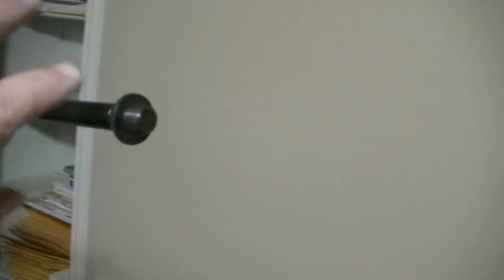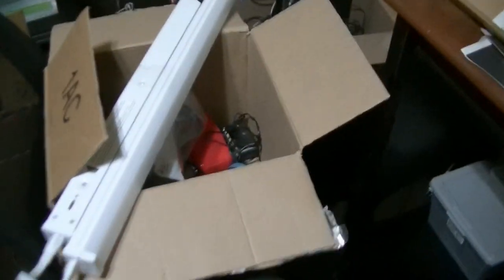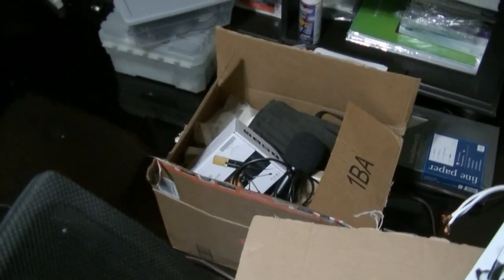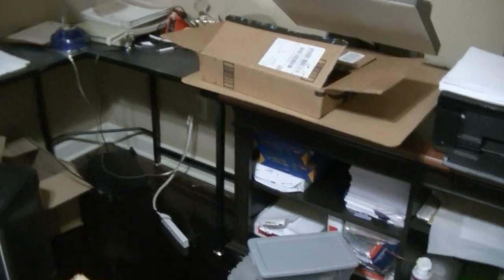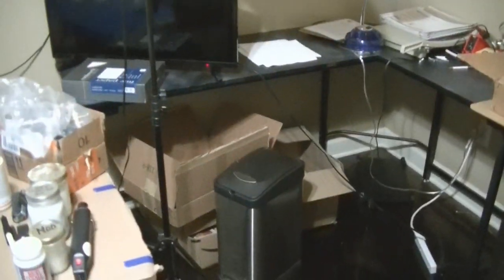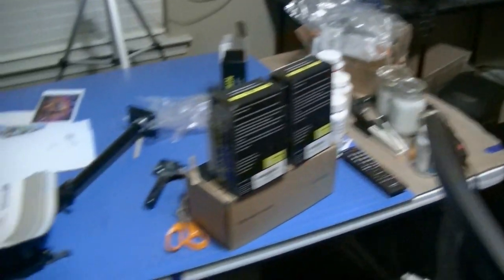It turns out I'm going to need to get a little 90-degree swivel so I can go 90 degrees, and I've already placed an order for that. But everything, as you can see, is still in boxes. And if you're dropping in for the first time, welcome — basically I moved about a month and a half ago and I still haven't gotten everything set up.